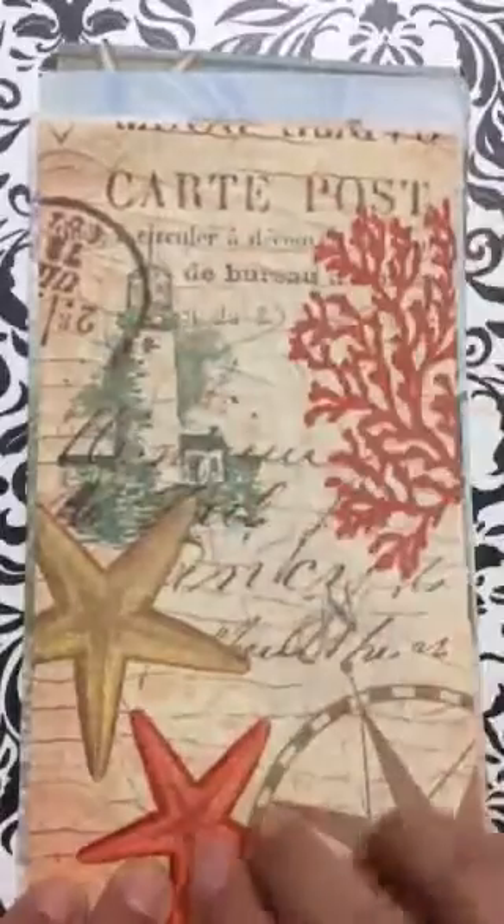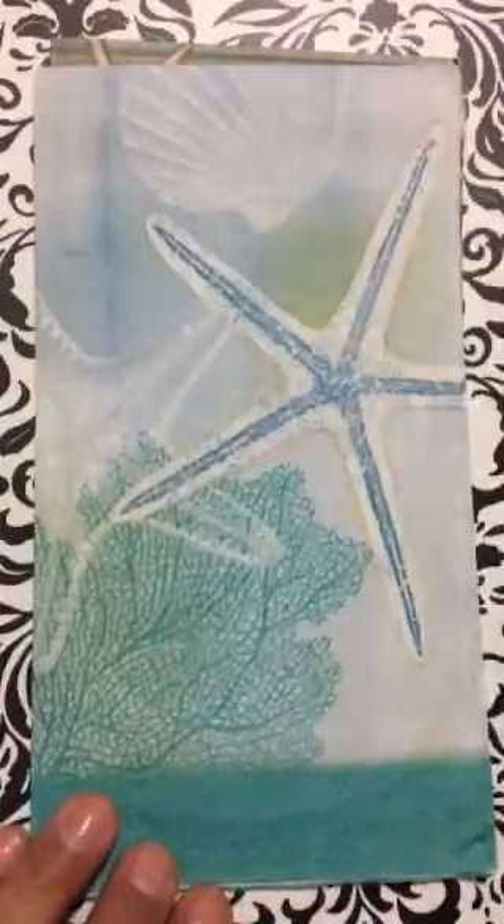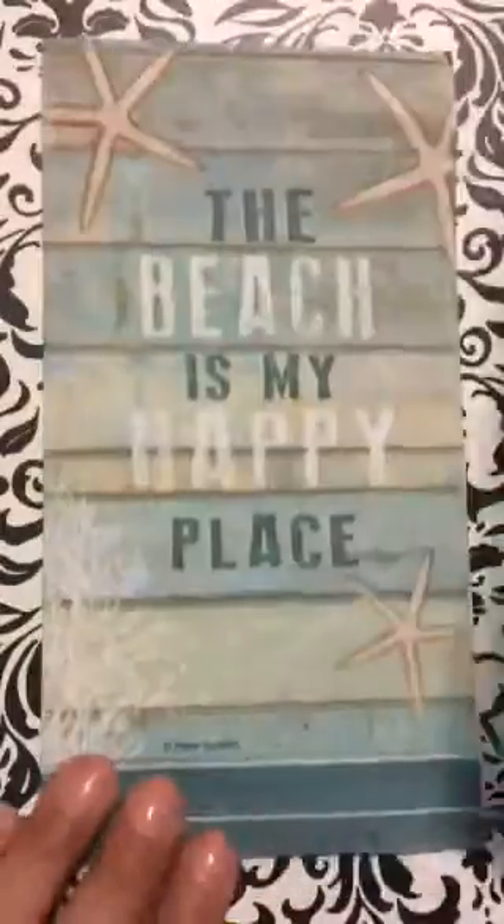I'm a beach bum, I love the beach. Look at this one and look at all the elements — love it! Look at this one — oh, Michelle, I don't know where you got them but they're beautiful. Look at this.